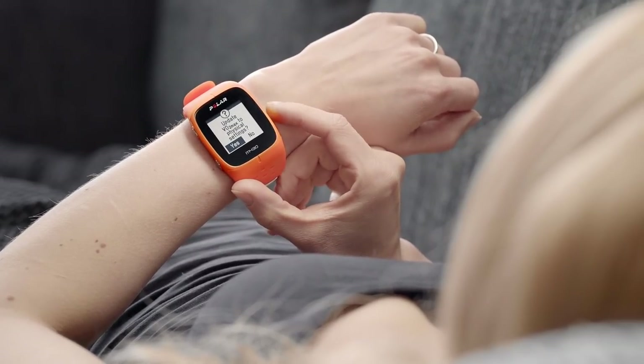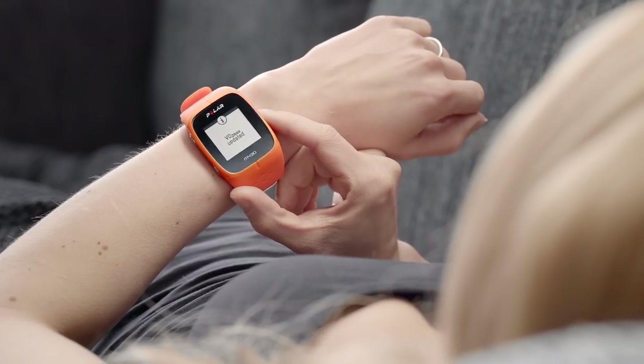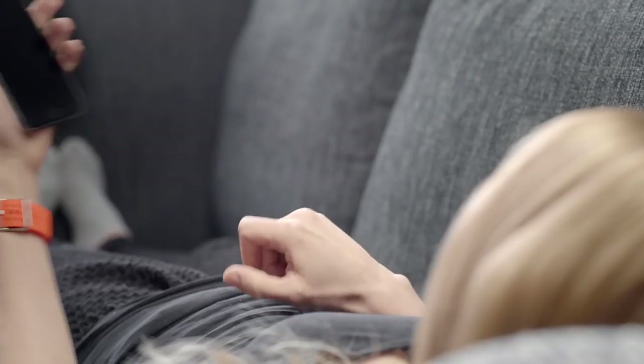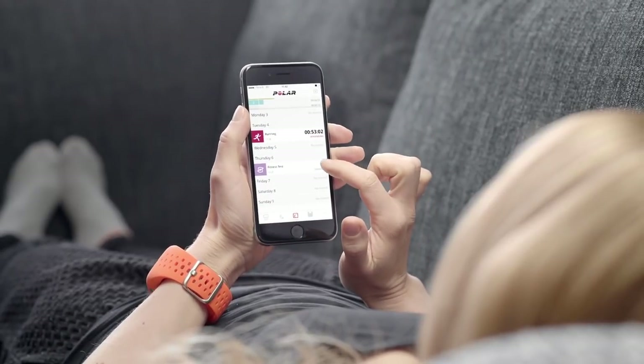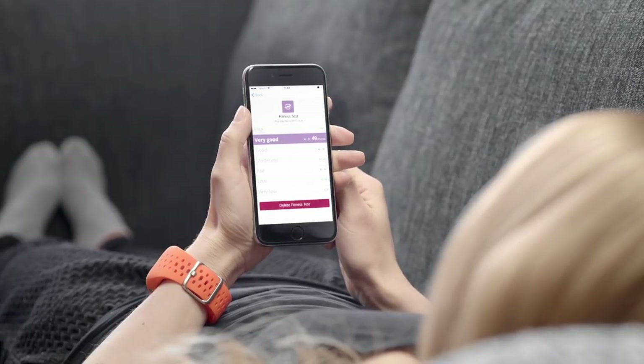You can update your VO2max value as the latest result by choosing Yes to the update question. Your latest result is shown in Latest Result under the Fitness Test menu — only your most recently performed test result is shown there. You can see all previous fitness test results from the Flow mobile app and the Polar Flow web service.